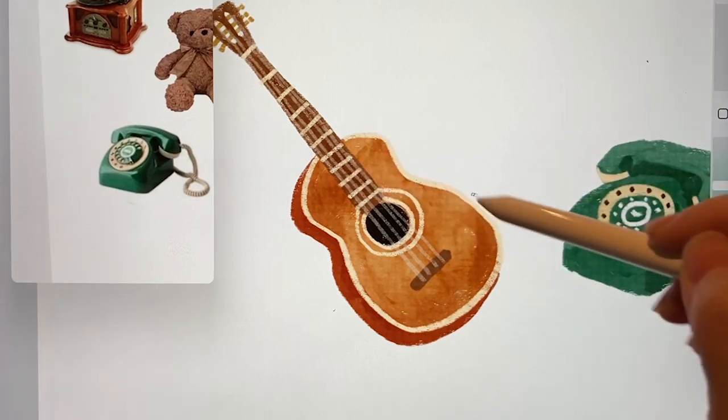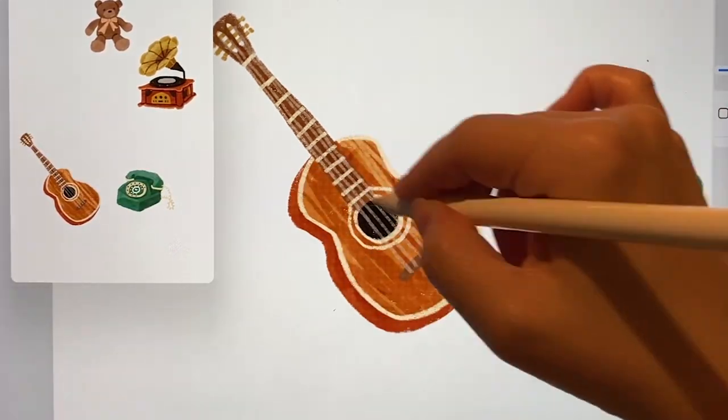And after everything is drawn, the guitar looked a bit dull, so I added this wood texture.